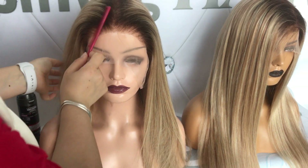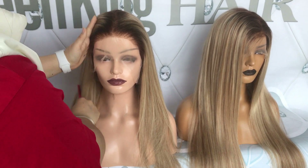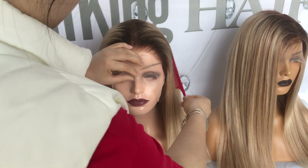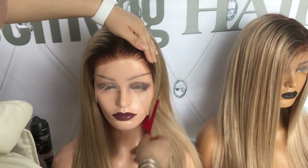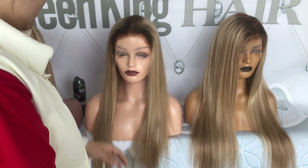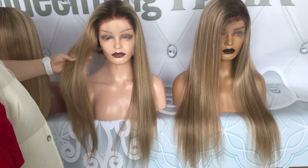If you want baby hair, you can just pull it out after you get the wig from us. Anyway, you can restyle the hair the way you want it to be. And this is the 24 inches.